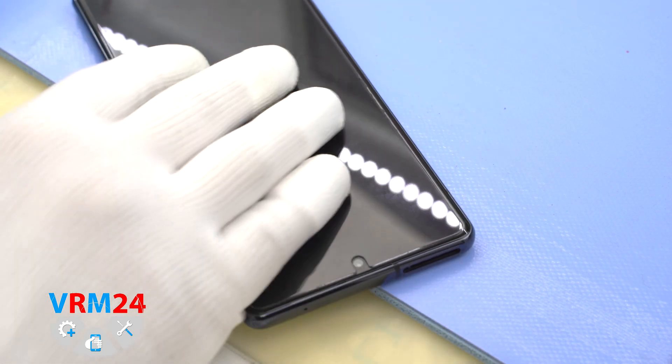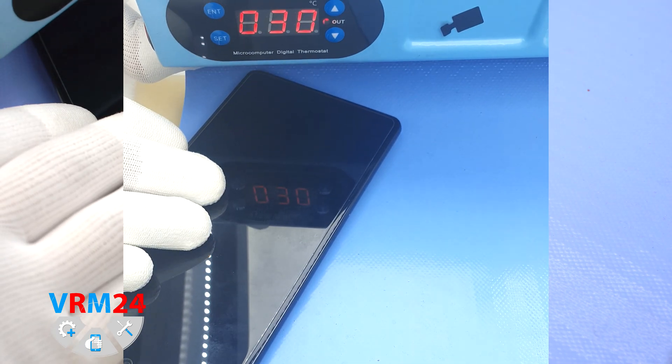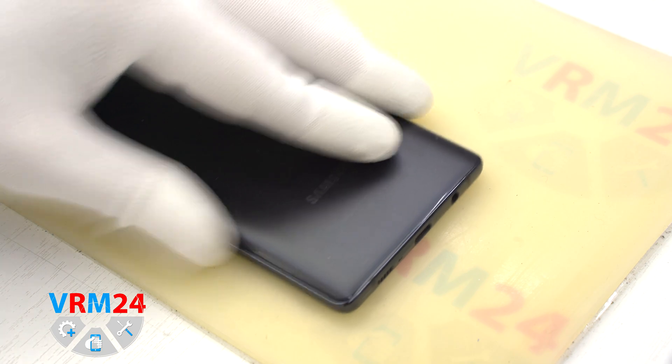After that we need to heat the surface of the back cover to a temperature above 65-70°C or 160°F. For this we use a heating mat, or you can use a hair dryer.